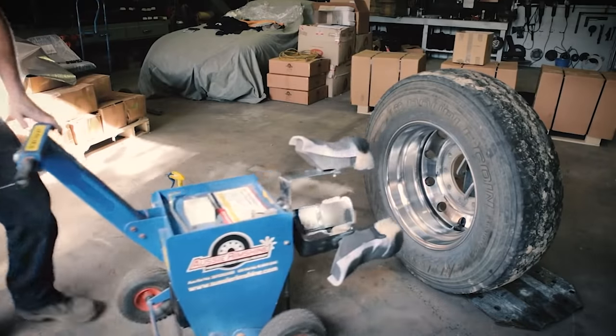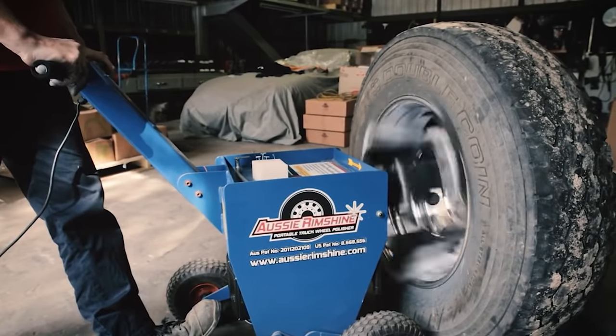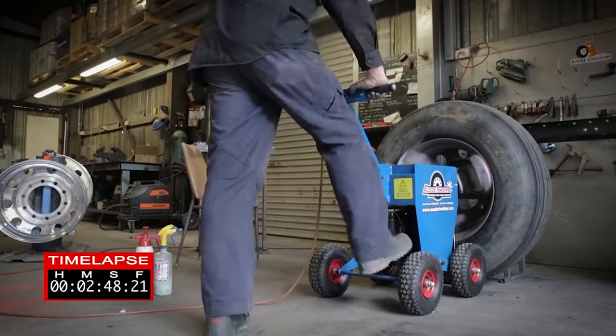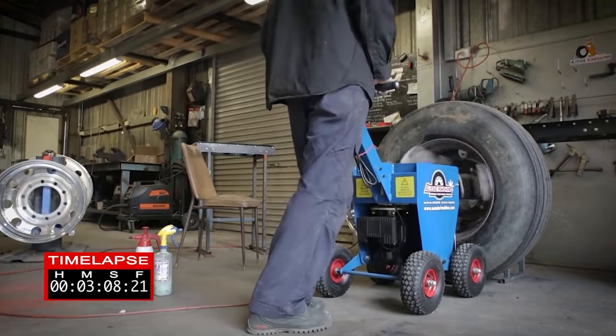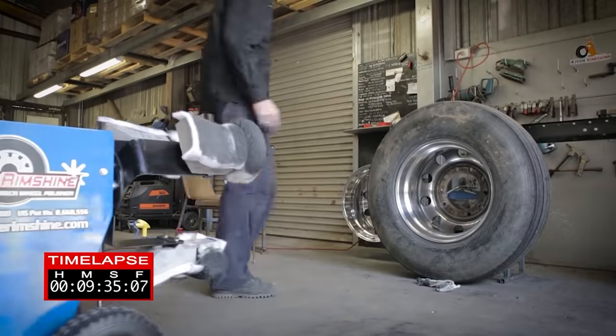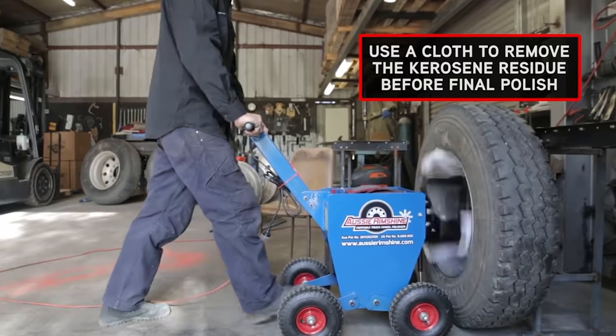Usually, a person has to waste a lot of time and effort in order to manually get the proper shine. However, professional equipment, as you can see, copes with the task in less than a minute. At the same time, the Outback 200 is delicate. Even at high rotational speeds, it doesn't damage or scratch the wheel rims.